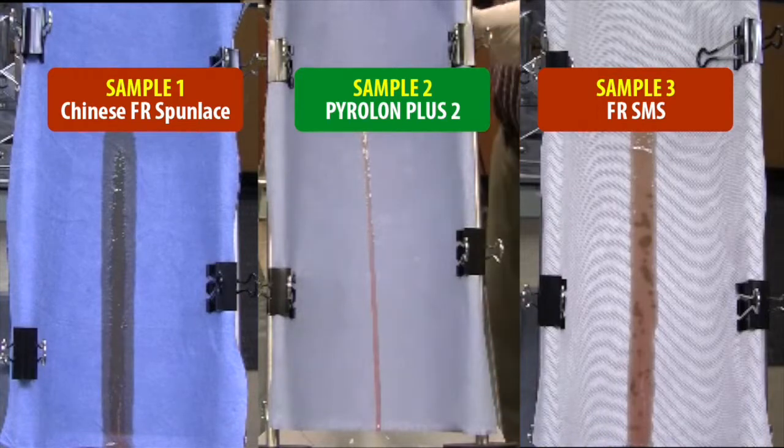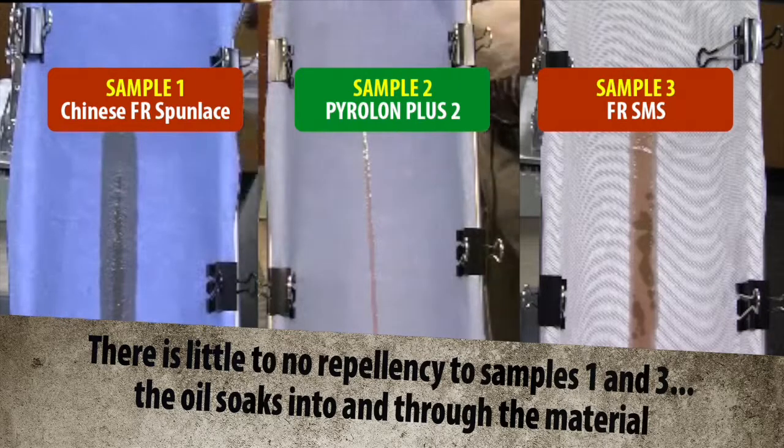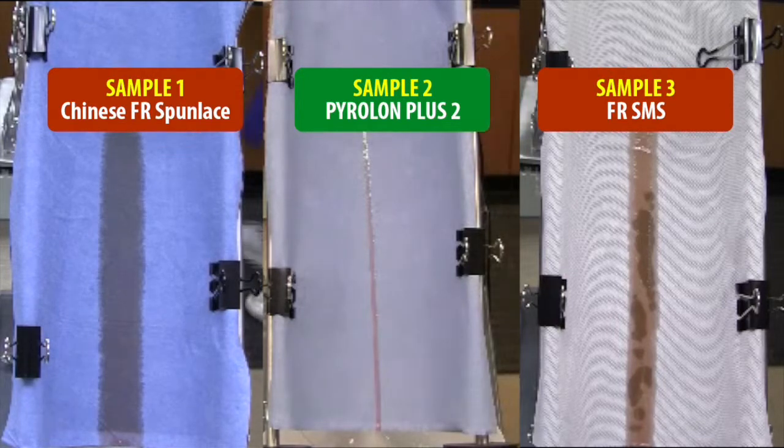By accelerating the video, it's plain to see the difference and importance repellency makes as you watch the oil soak into sample 1, the Chinese FR spun lace, and sample 3, the FR SMS, while Lakeland's Pyrrolon Plus II repels the oil.